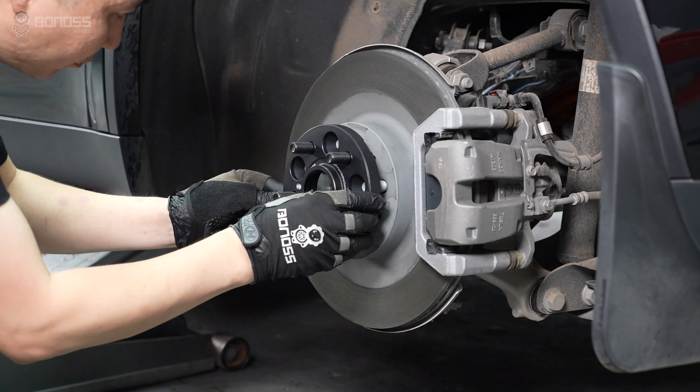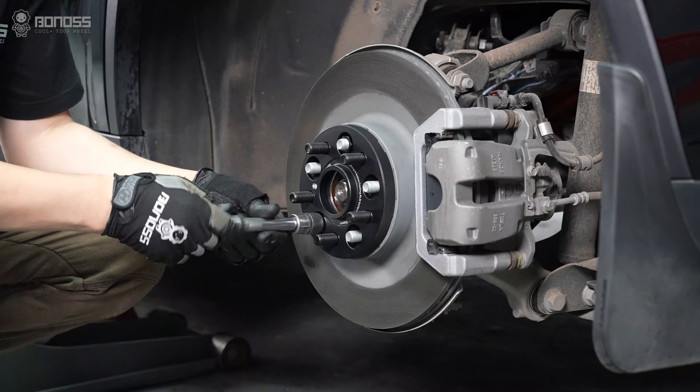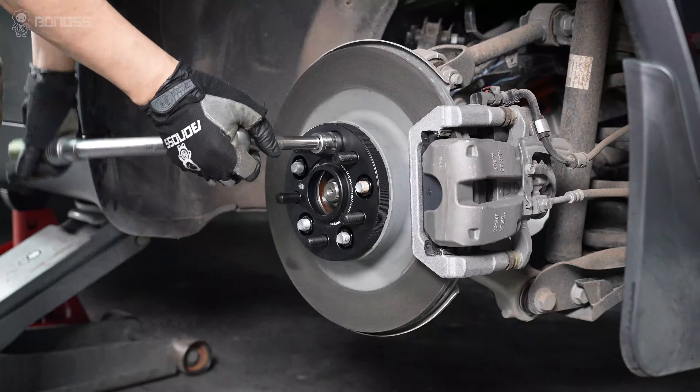Insert the Bonus FT cooling Tesla Model Y wheel spacers. Then install the provided lug nuts and tighten them with a torque wrench.